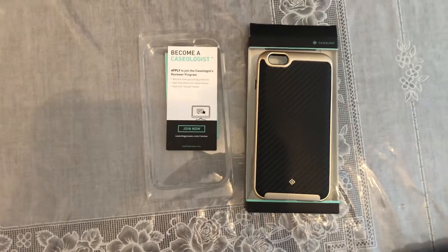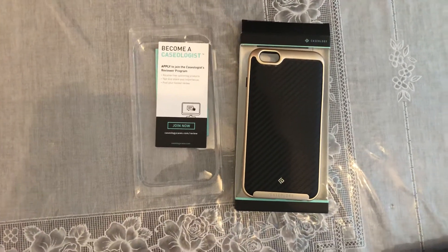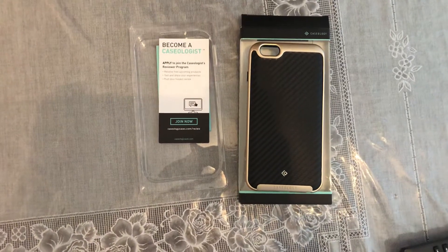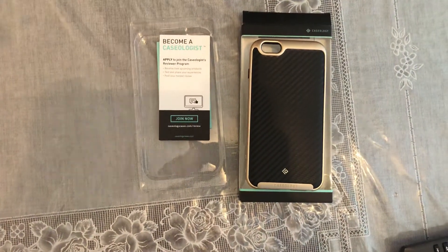So from this video we've learned that you should buy a UAG case for double the money. All right, thanks for watching guys — Ali's Tech, subscribe, like and share, and I'll see you in the next video with another case, a UAG case.